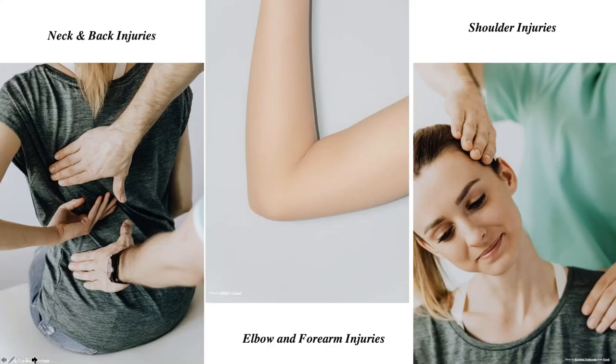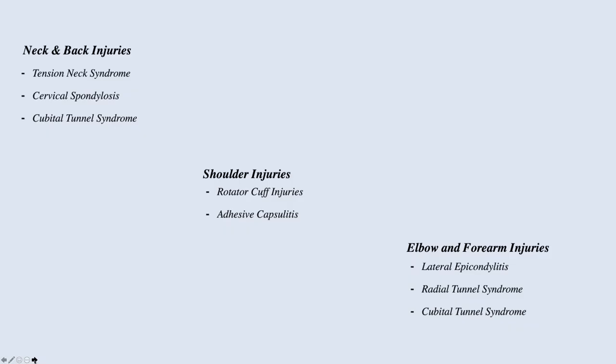In addition to hand, wrist, and finger injuries, I want to address neck, elbow, and shoulder injuries — many of you reported these in our poll. This is an example of tension neck syndrome; shoulder injuries include rotator cuff injury; and then there are elbow and forearm injuries. It may be hard to accept that what you are holding in your hand could contribute to these injuries.